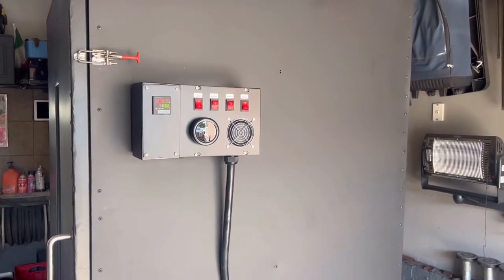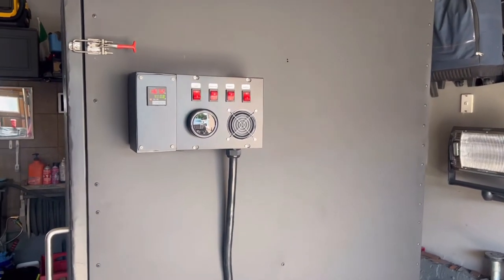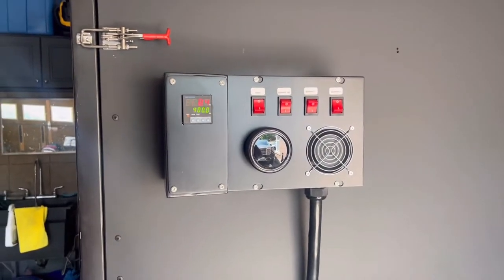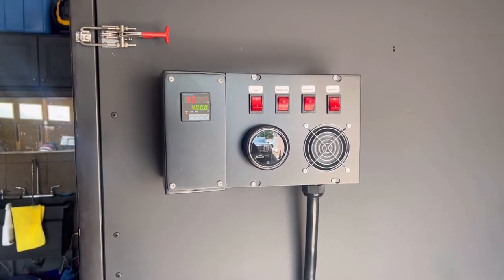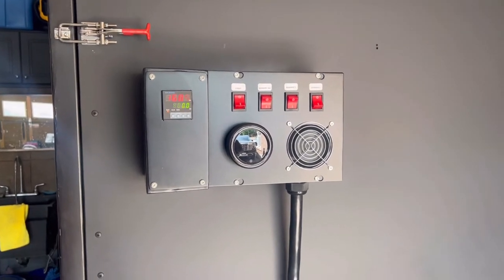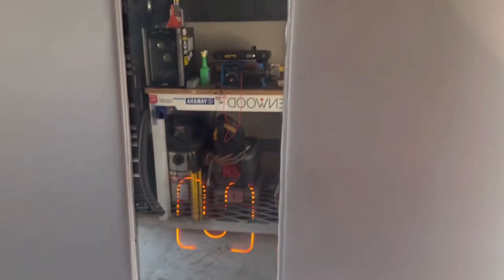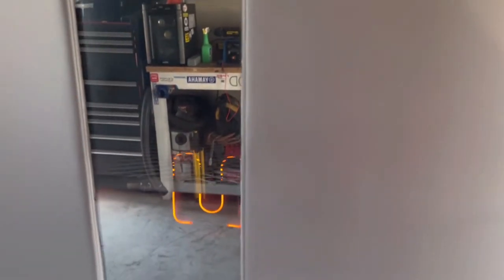Hey guys, welcome back to the channel. Today we're getting this oven up to temp — I've got it set to 400 Fahrenheit, running it on just three burners. The reason I'm only running three burners is because our breaker at the shop is only 40 amps, and this oven requires a minimum of 60 amps.